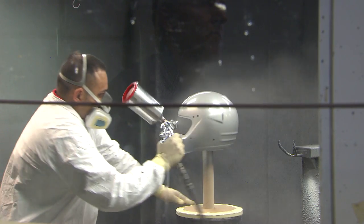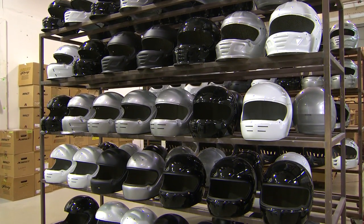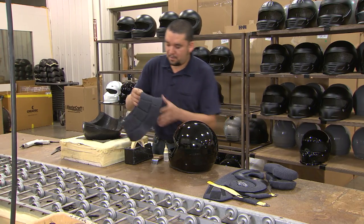If not, it's time to apply the standard colors. Once painting is complete, it's time for assembly, and this is done completely by hand.